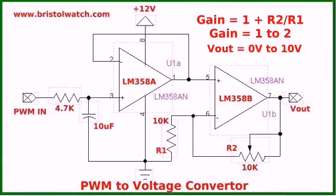Pictured here is my pulse-width modulation to voltage converter circuit that I explored in another video. Essentially, I have an input from Arduino that will give me an output voltage from 0 to 5 volts proportional to the duty cycle of the pulse-width modulation in. The output of LM358A is fed into the other LM358B, and this is used as an amplifier with a gain of 1 to 2 depending on where I set R2.